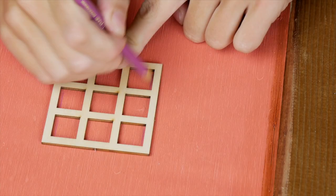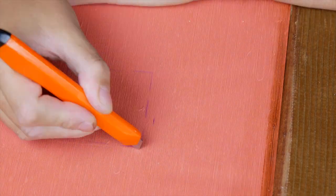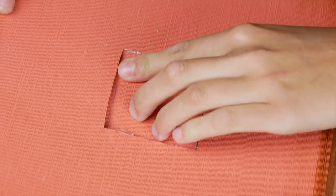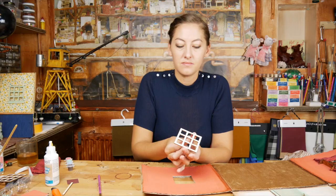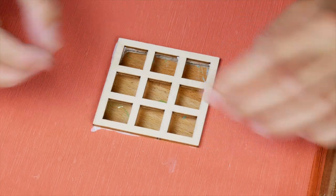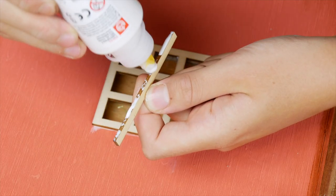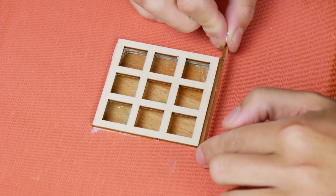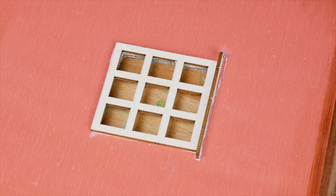As that dries, we continue with the window. Do the same as with the door and cut out a square around the pencil lines. Now you can glue the window and the windowsill on the cardboard. For the windows I chose the brown paint that comes with the furniture kit.